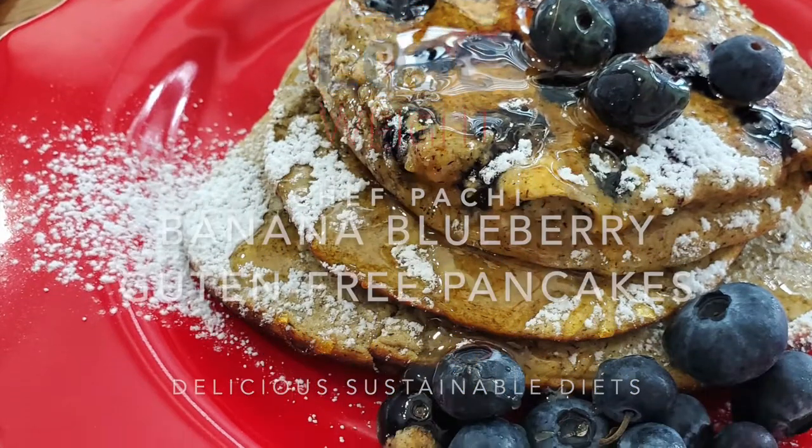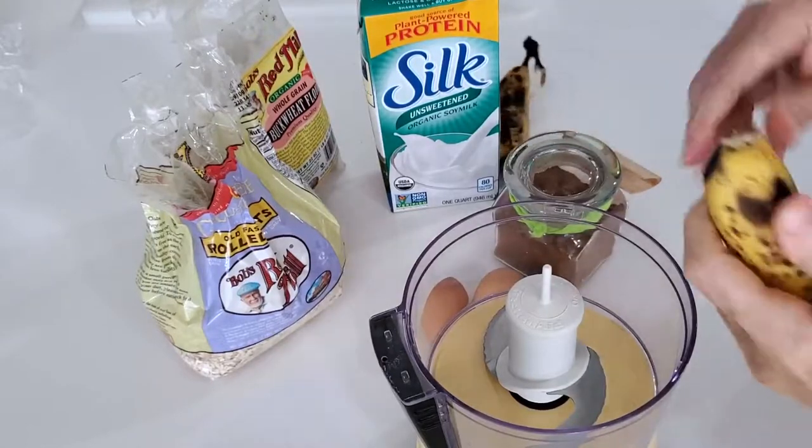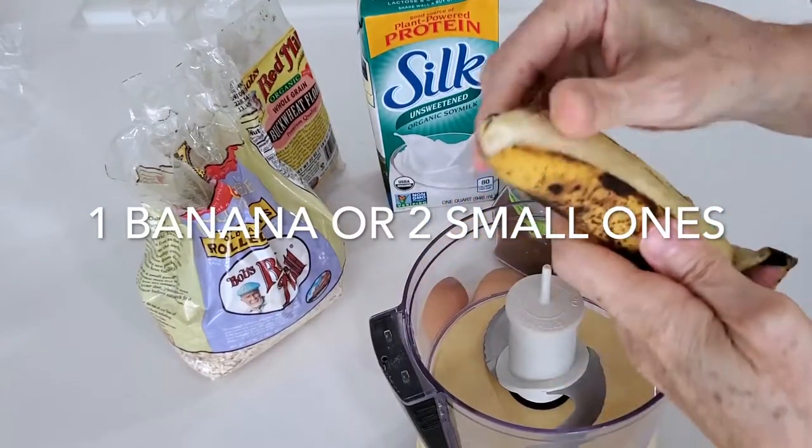Hi! This is Chef Pachi and today I have a delicious recipe for the whole family. We're gonna make banana oatmeal pancakes.